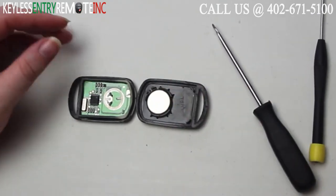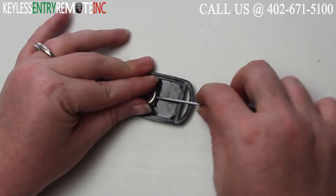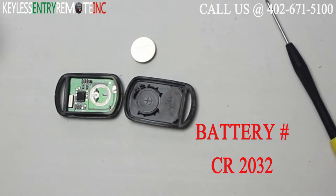Once you have the key fob open you'll see the battery is located here. You may want to come in with a smaller screwdriver to help pop that old battery out. The battery used in this key fob is CR2032.